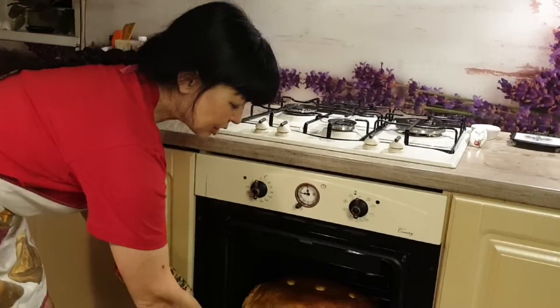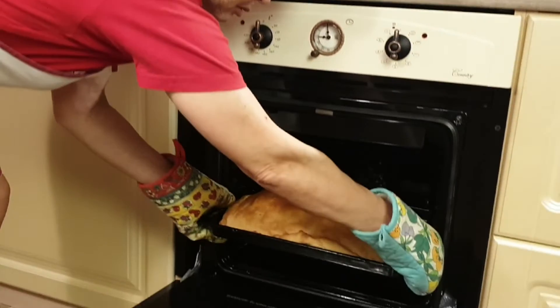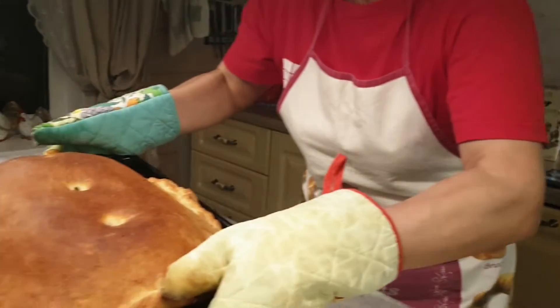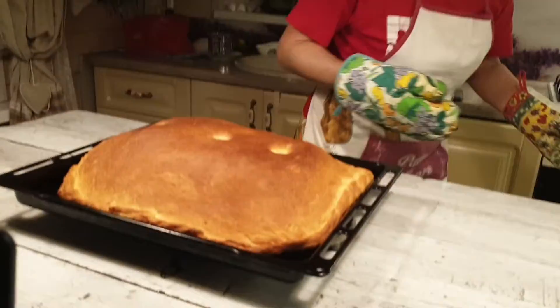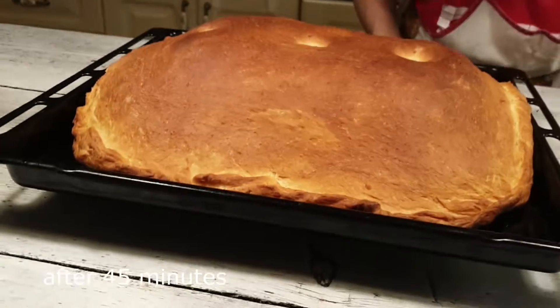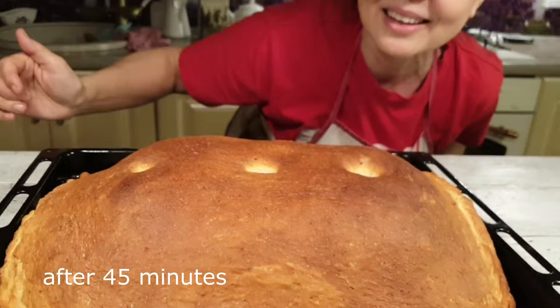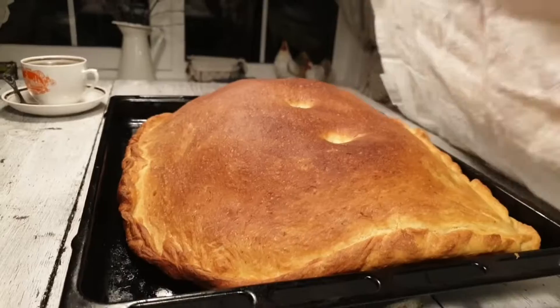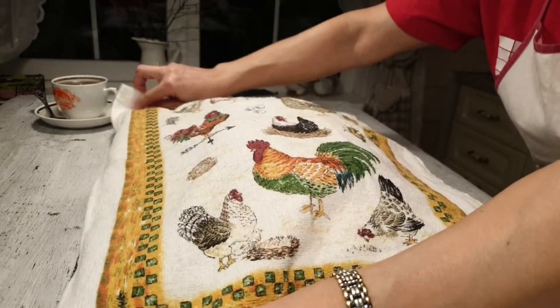Через 40 минут после начала запекания я чуть-чуть прибавила — буквально на 2 минуты, чтобы позолотилась корочка. В итоге кулебяка запекалась 45 минут. Посмотрите, какая она красивая, румяная, вкусная! Надо сейчас закрыть и дать ей отдохнуть. Смотрите, какой пар идет — прямо она дышит. Немножко дадим отдохнуть. Я уже в предвкушении — там такая вкуснятина получится! Сытная и ароматная кулебяка придется по вкусу всем.